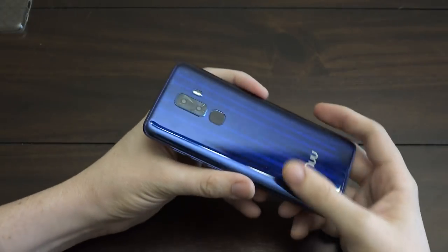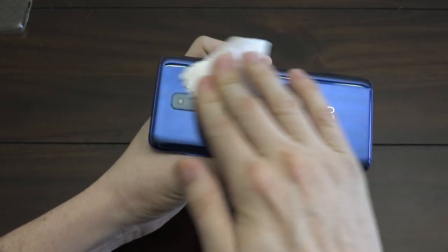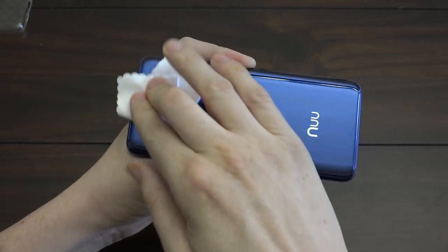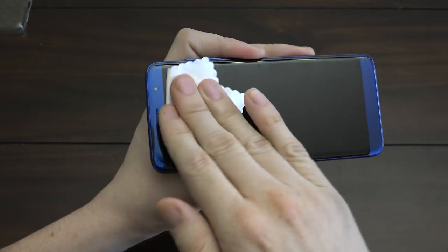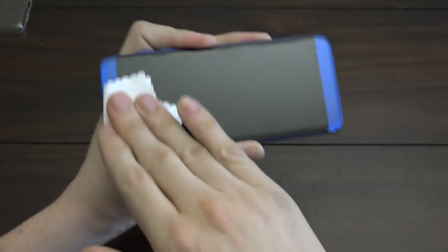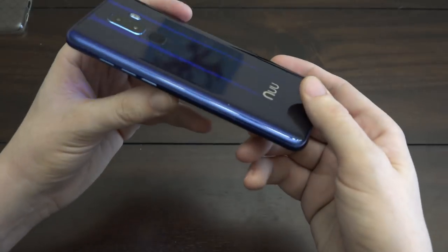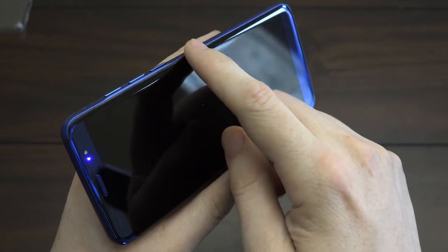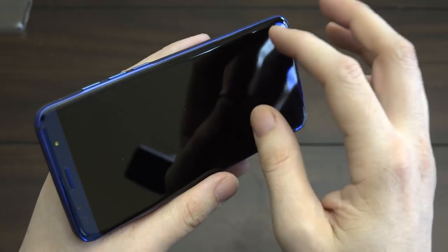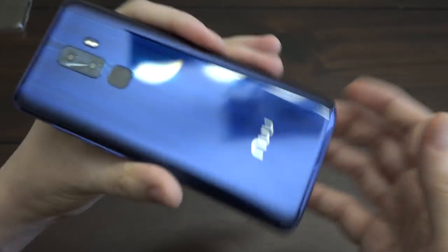I'm going to take this case off — this is the one provided in the box — but the device feels so premium. I can't even begin to tell you how shiny and good-looking this phone is. If you handed this to anybody and asked how much they'd pay, they definitely wouldn't say less than $200. The edges kind of curve over like a Samsung Edge sort — it looks awesome and feels solid.